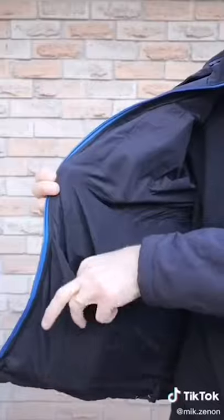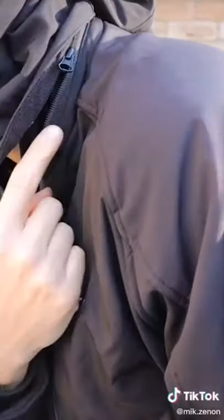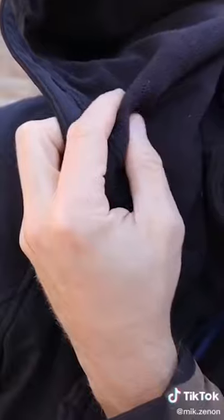So this looks like a regular jacket, right? It's got a storage pocket on the front and on the inside, a detachable hood that's lined with fleece for extra warmth, and an exterior that is made of water-resistant material.